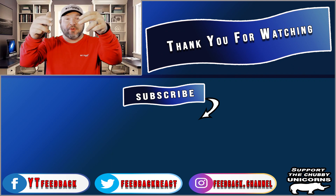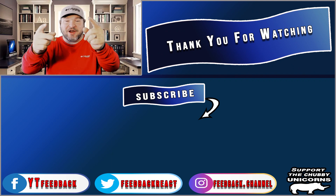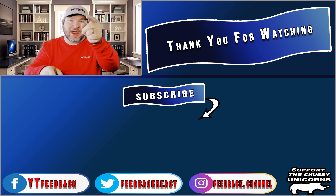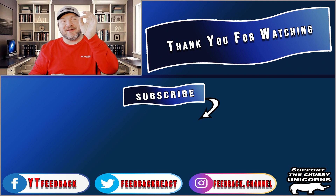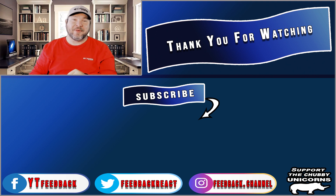Put them down in the comments. Tell me what you thought. If you didn't like the video, put it in the comments what you didn't like — it's the only way I can get better. Please enjoy one of these other two videos here. If you're not subscribed, click that subscribe button. I guarantee you we got more stuff coming. Until next time, have a great day. Have a great life. Support the Chubby Unicorn. We'll see you later. Peace.